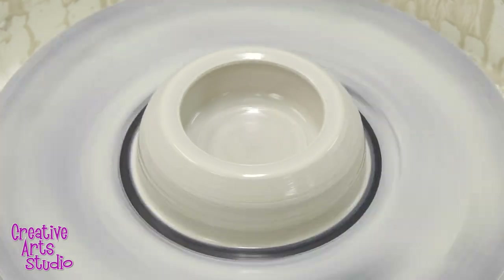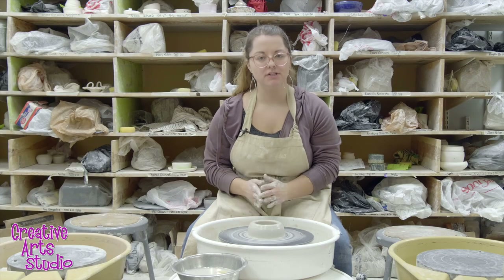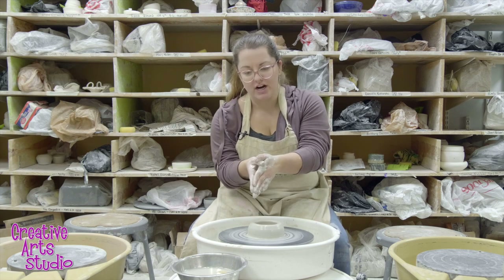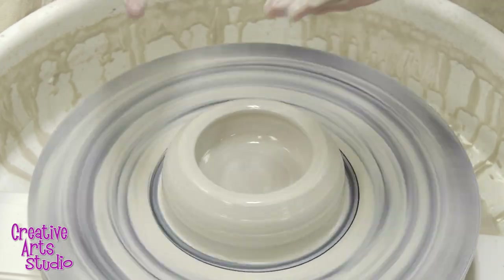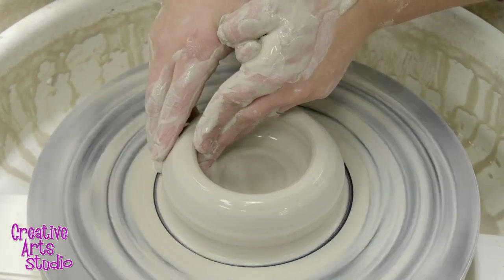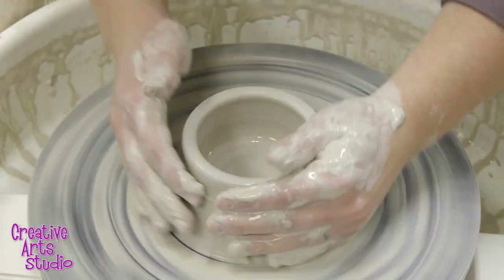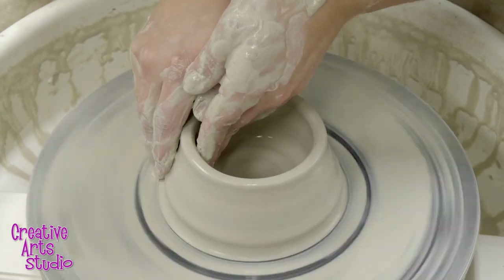Adding water to those walls, before we move on to the next step we want to make sure our wheel takes its speed down to about half speed. Now that it's time to pull our walls, we keep our hands at about four or five o'clock. My hand position changes from the butterfly to an alligator with my thumbs crossed. My left hand is on the inside to support the wall, and my right hand is on the outside grabbing that clay from the bottom and moving it up. My thumbs are locked so my fingers know where each other are on either side of the clay. Both hands move up the piece together until I get to the top, then I very slowly and gently come off, compress my rim, and add a little bit more water.